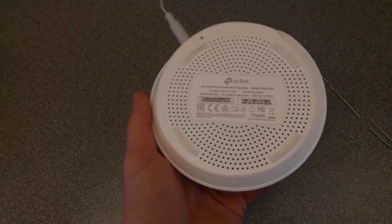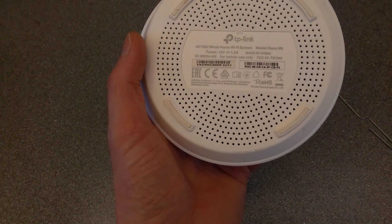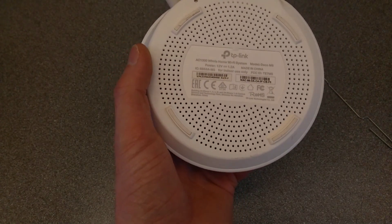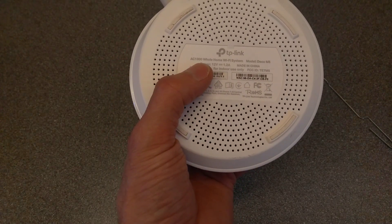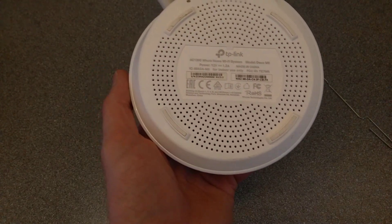Hello everyone, here is a video on how to factory reset these TP-Link Deco mesh Wi-Fi devices. This one's the AC1300 whole home Deco M5 model.